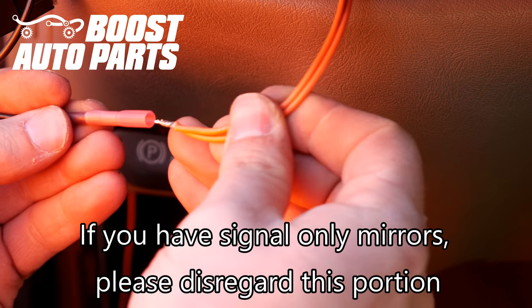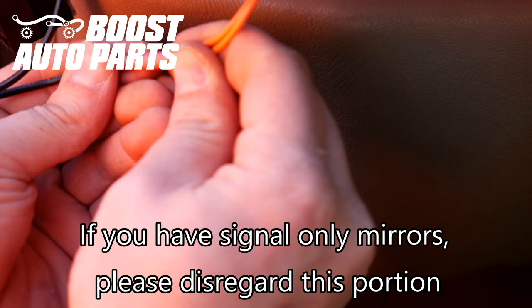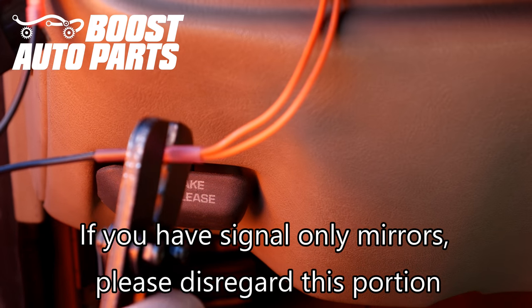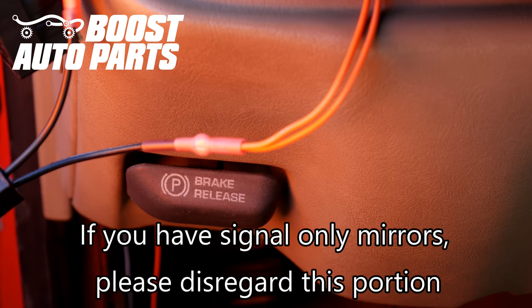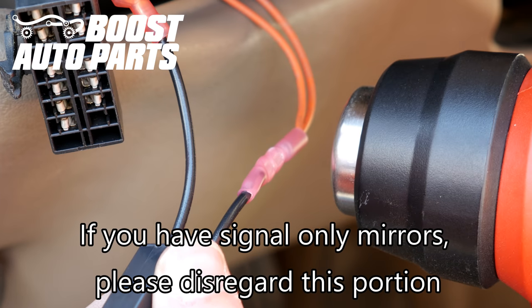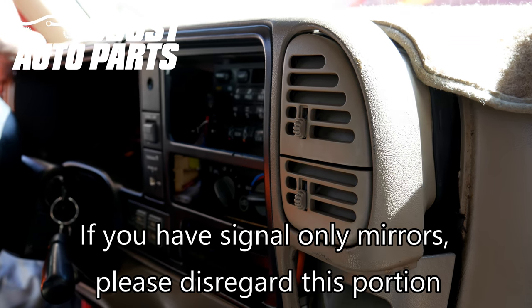Now go ahead and insert the orange wires for both sides into the butt connector and crimp it down. Now go ahead and heat shrink the butt connector. Go ahead and put everything back together making sure everything is clear.